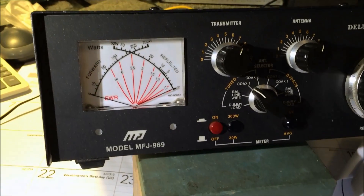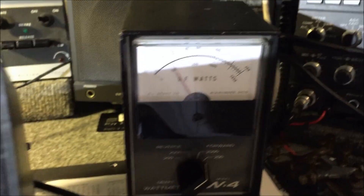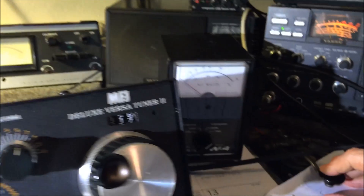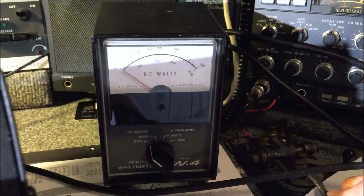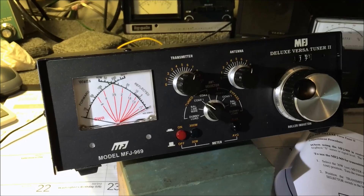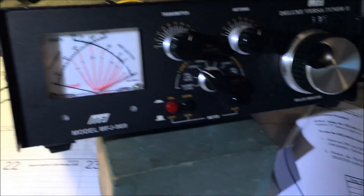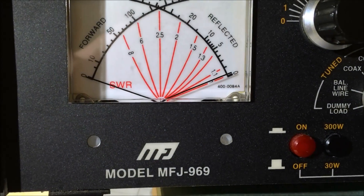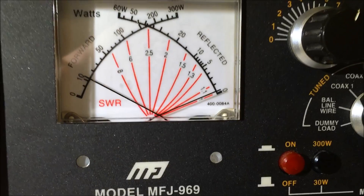We're going to key 10 watts. That's showing 10 watts — a little more than 10 watts. Now go to reflective power. Nothing — no reflective power. The idea is to match the antenna to the radio so that you have no reflective power coming back down the antenna into your radio. By keying this up, the cross needle is showing me it's barely moving — the reflective power is not even moving.